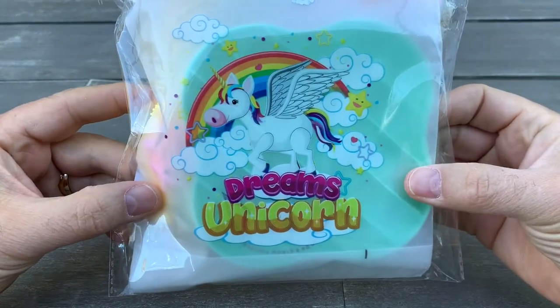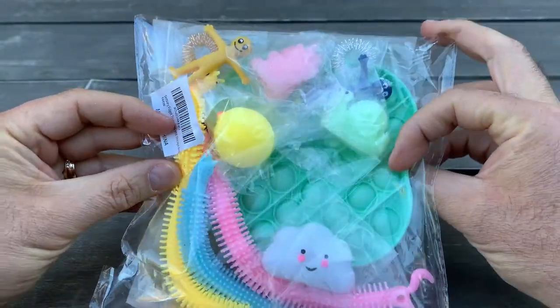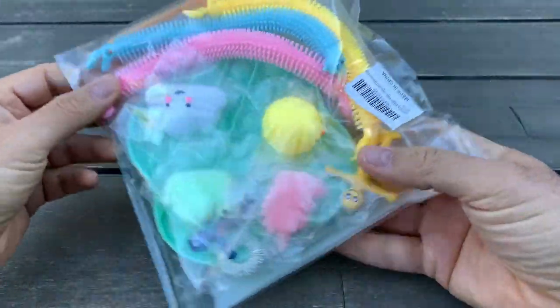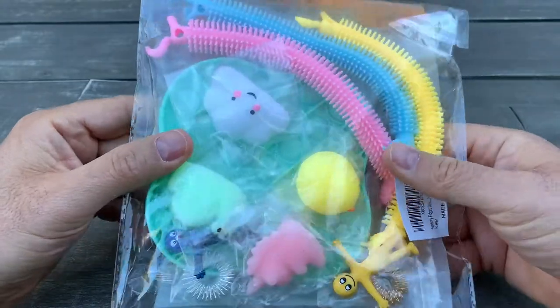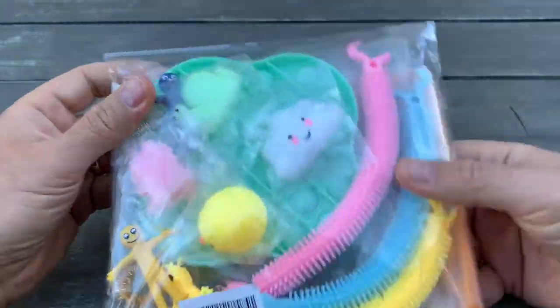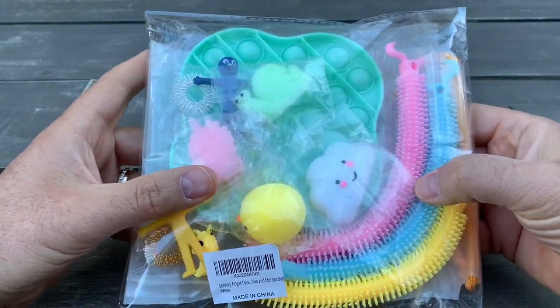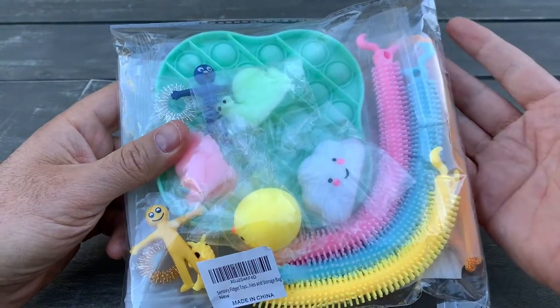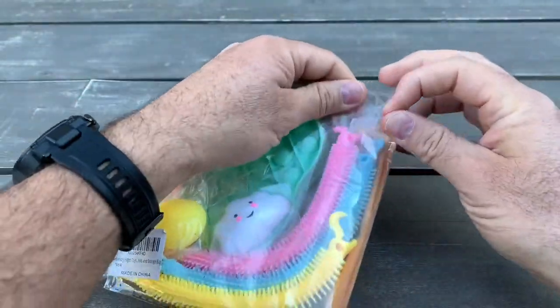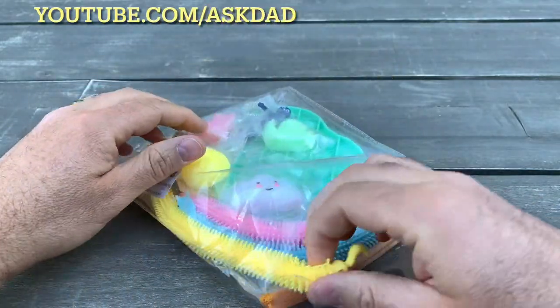Okay, so this is a Dreams Unicorn package that came for unboxing. It's a toys — different types of toys, mostly for stress relief. Some kids just like to play with this, so I'll do some unboxing and demonstration.